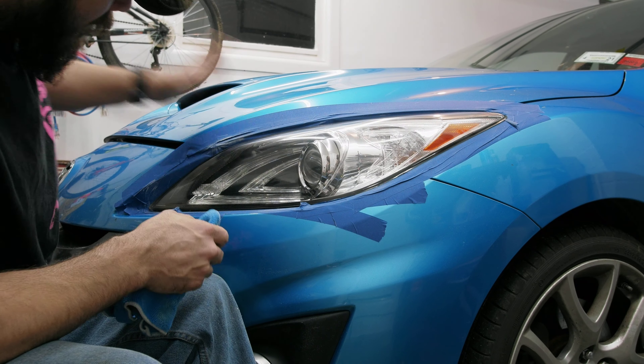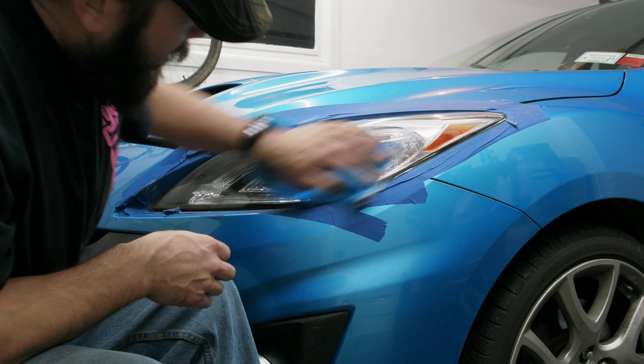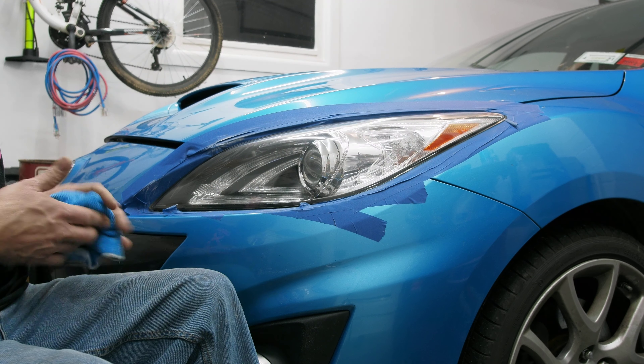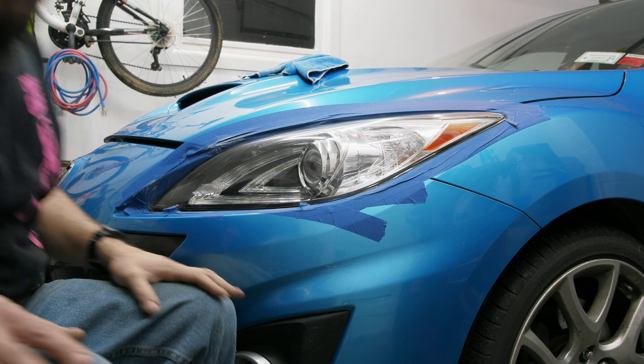Don't be afraid when you're waxing your car to also wax over your headlights. Make sure you get them protected from the sunlight too — they're just as prone to fading as your paint.